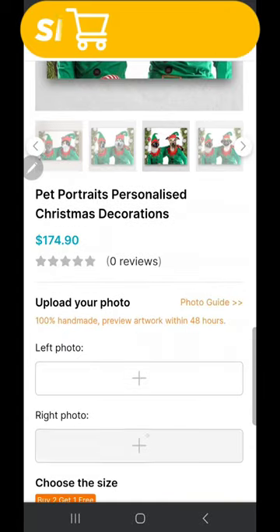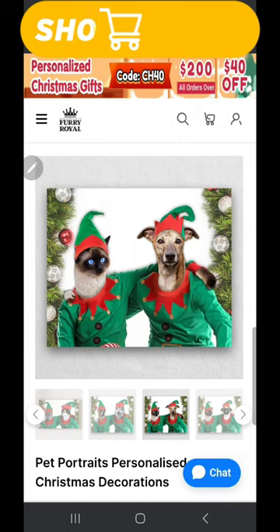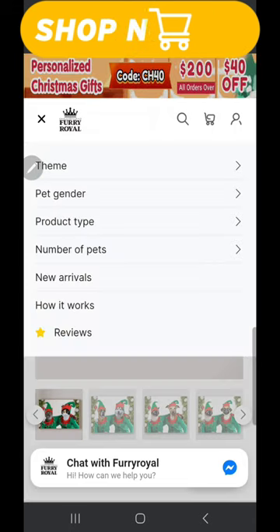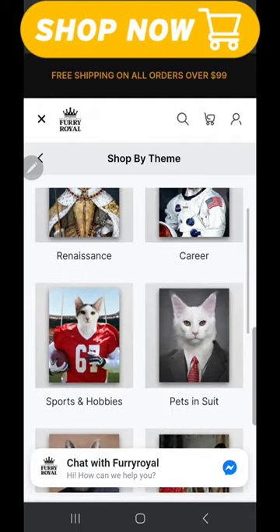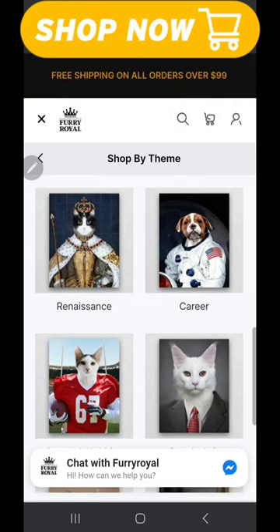You go onto their website, pick out which theme you want that fits your pet's personality, and upload your photos. They'll review them and send the photo back to you to make sure everything is the way you like it. Then they'll ship it off to you, and there you go — you have your beautiful photo, created by their wonderful, creative, talented, professional artists.